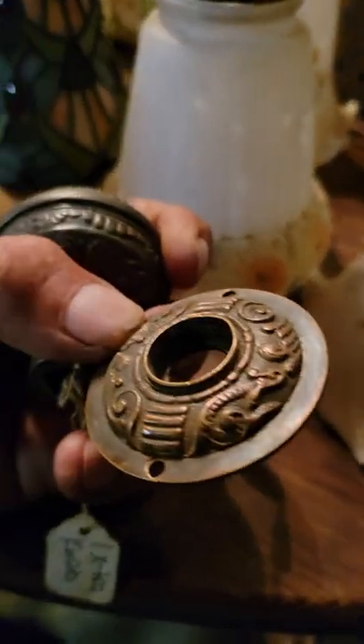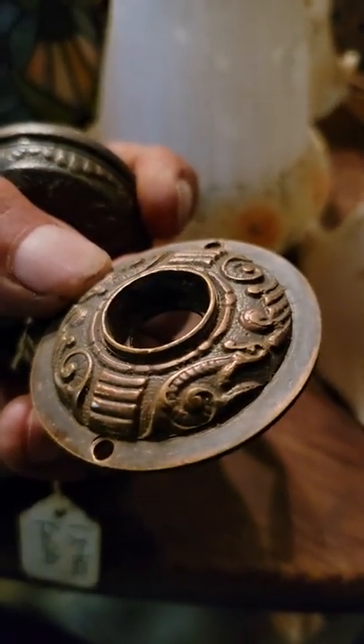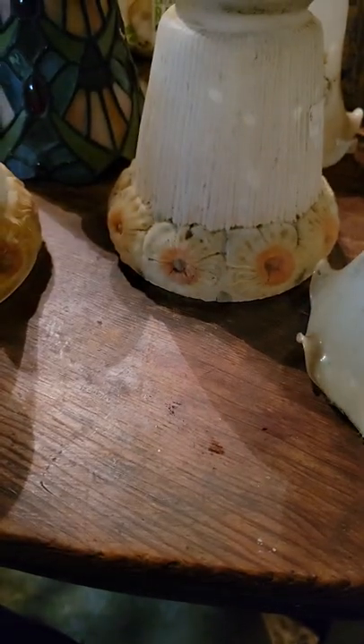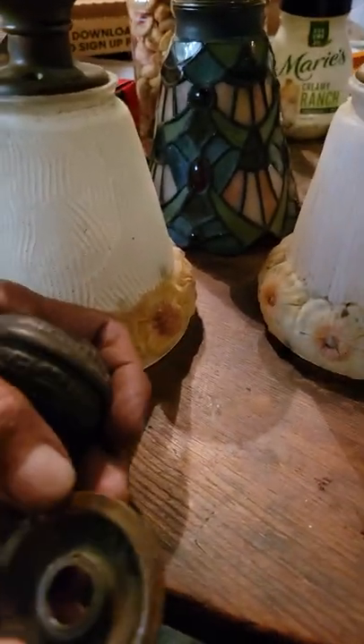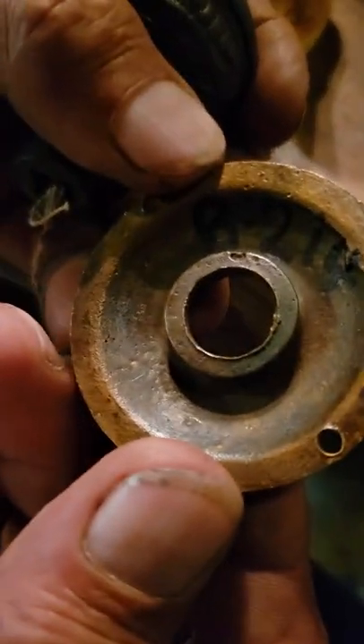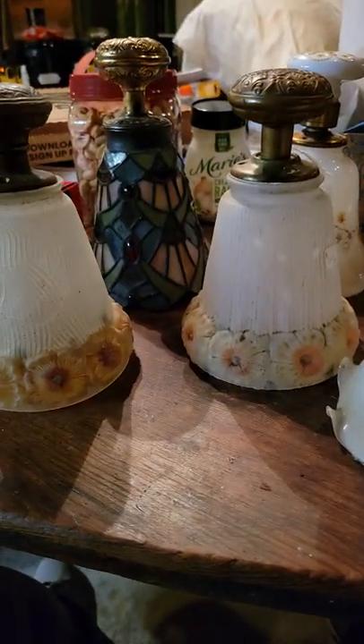That's a Columbian pattern rosette, and it's solid cast as opposed to pressed. There's a pattern number — B214 — which is the Columbian pattern; you can see it right on the back of it. I have the catalogs that show that. It normally goes with the Columbian doorknob. That piece by itself would only be about $25.